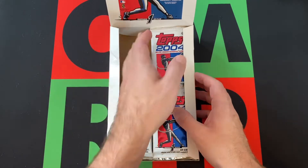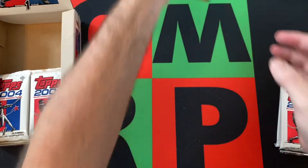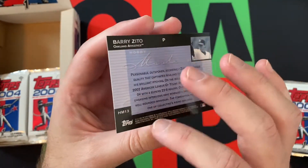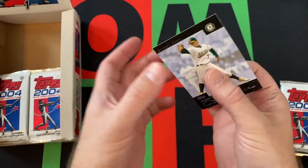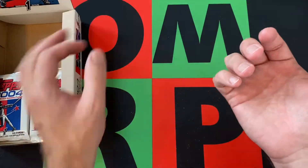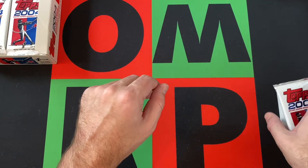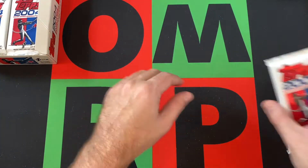So there was a card I pulled last video — a Barry Zito Hobby Masters insert — and I turned it over and there was another card stuck to it with a regular back. It was a completely different player, completely different card. I wasn't paying attention, and then it happened two seconds later with the Jeter. For some reason cards stick into the inserts.